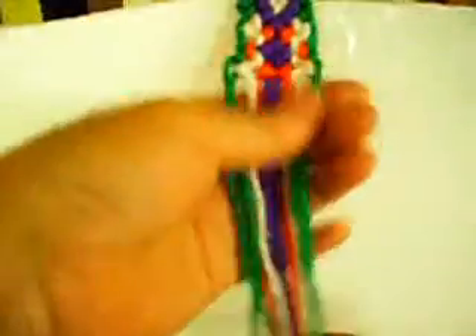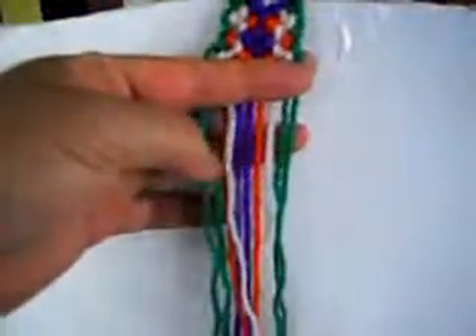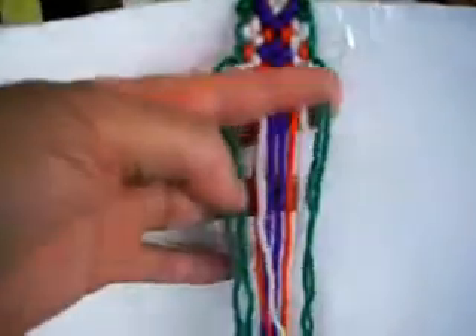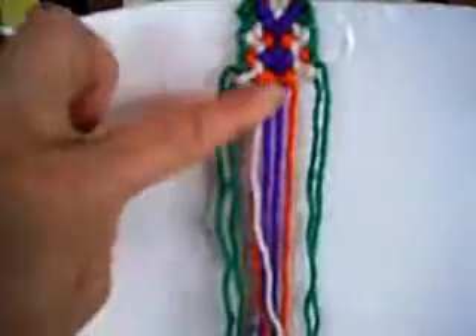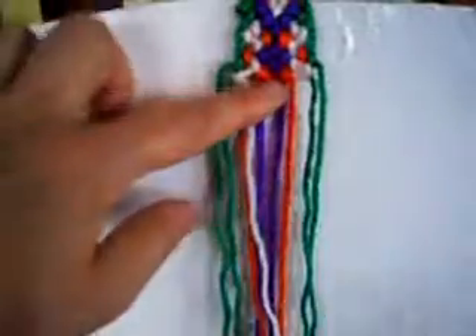Like you guys see the pattern right here — I made one video and now I am making the second one. So I am going to repeat what I did right here, repeating the pattern that I just made by beginning from the top to the bottom. Alright?